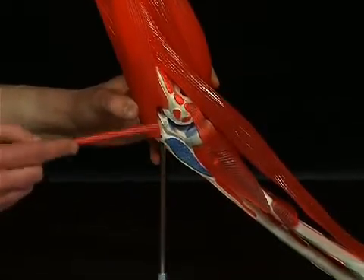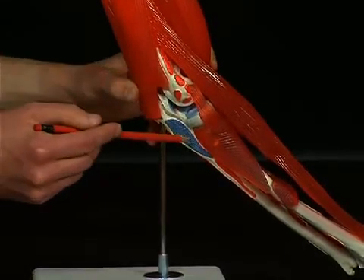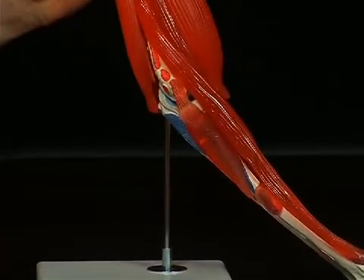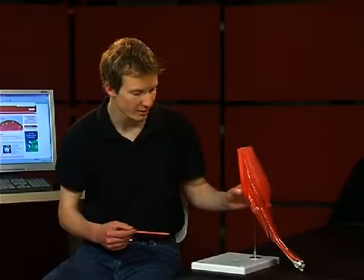With its two heads, the musculus supinator stretches from the epicondylus lateralis humeri and from the ulna to the front and lateral surfaces of the proximal radius. Hypertrophy of this muscle can pinch the ramus profundus of the nervus radialis that runs through the muscle. That is called the supinator syndrome, in which all superficial and deep extensors in the forearm become lame, leading to impairment of the stretching of the fingers in particular.